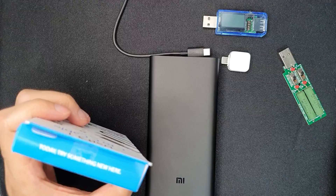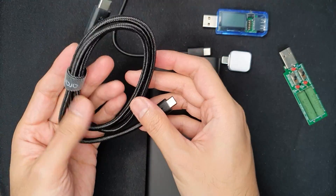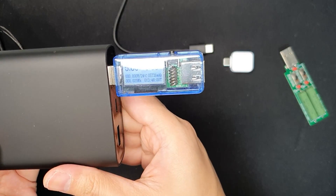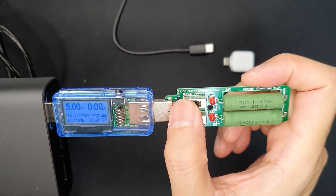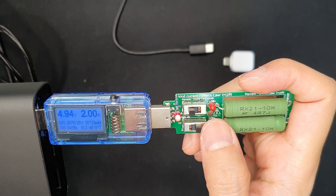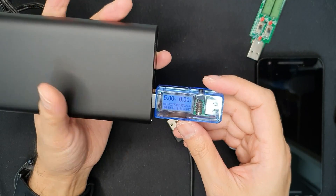Here is the USB C-to-C cable that I bought separately — it doesn't come with the power bank. We can use it to test charging with USB-C power delivery devices. First let's check the voltage — it reads exactly 5 volts. Testing a 1A load: it's delivering 1A at 4.96 volts. Testing 2A load: it's delivering 1.98 amps — quite good. And it can also deliver a 3A load at 5 volts, which is very nice.